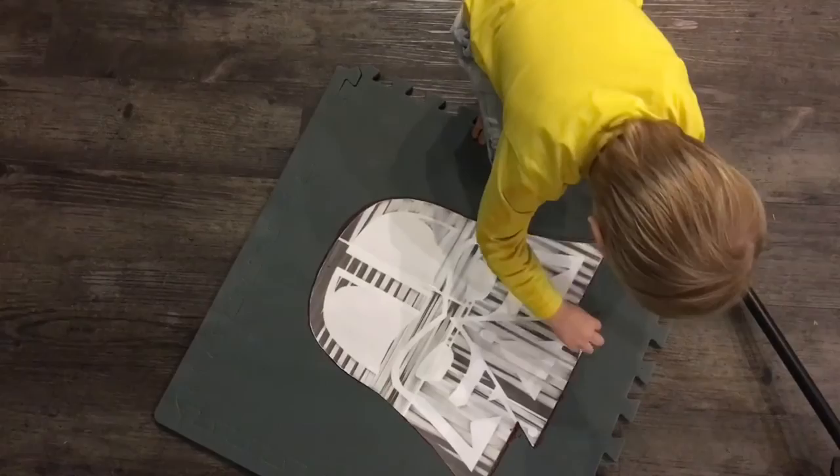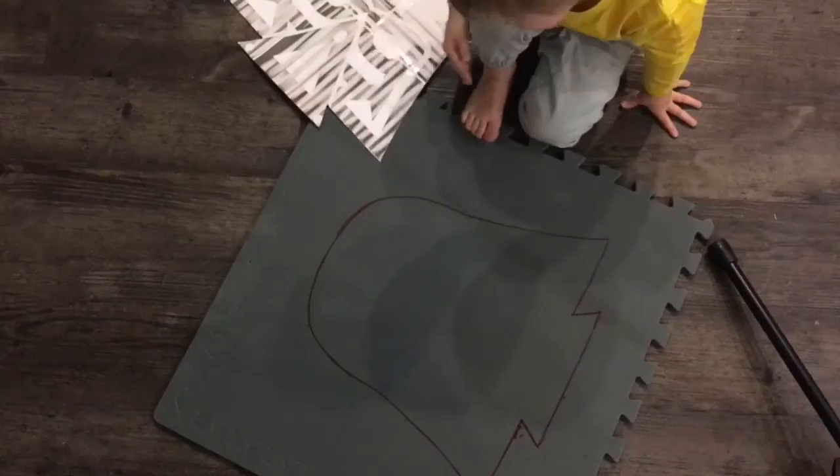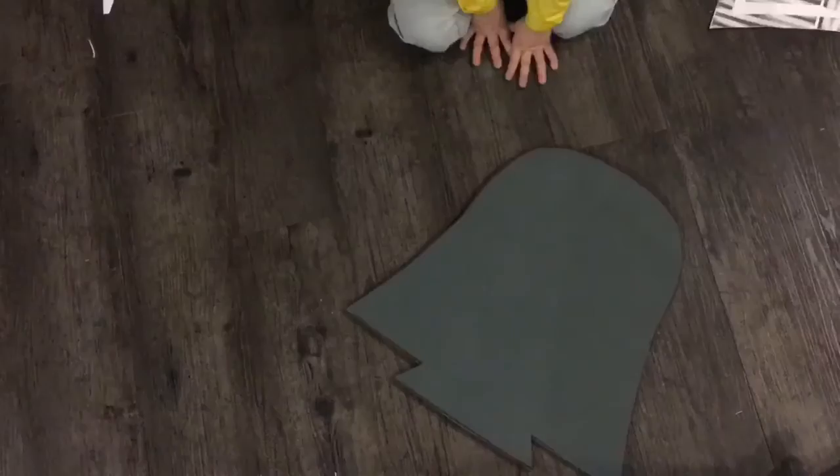Take it off and let's have a look at the shape. Does it look like Darth Vader? Yeah. Now we've just got to go ahead and cut it out. Come in a little so you can see what we're doing.